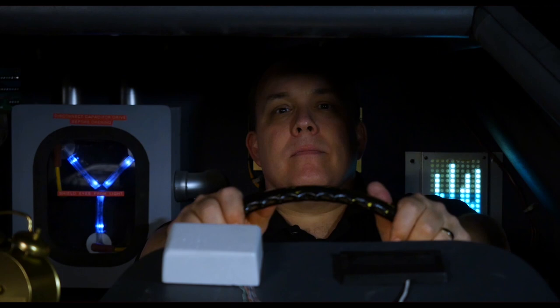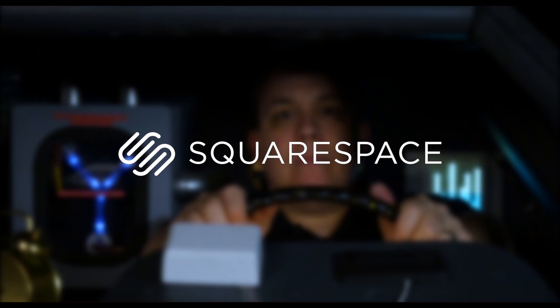Now real quick, I want to give a shout out to Squarespace for sponsoring today's episode, and there'll be more about them towards the end of the video, so stay tuned for that.